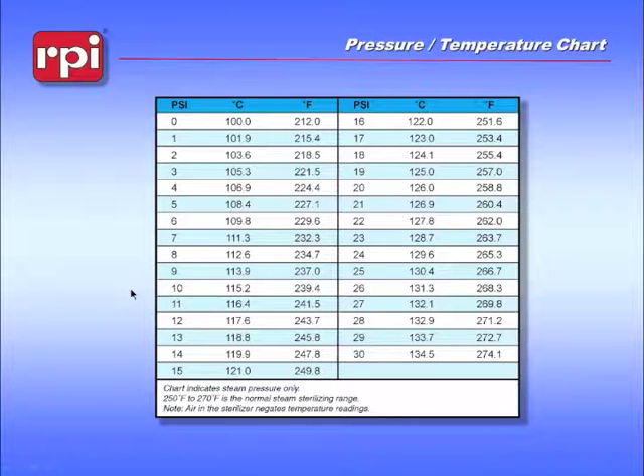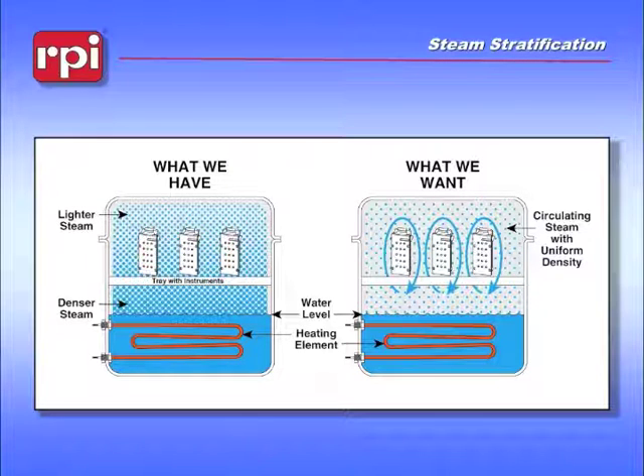Back to the pressure pots we were talking about earlier — there is a problem inherent within a pressure pot in that they tend to stratify the steam. When you start the machine, you start with the chamber cold, you heat the water, and the water starts to produce steam. It's very hard for steam to heat air; the transfer of energy between steam and air takes a very long time and requires a lot of temperature change. Under normal circumstances, the air would be compressed on top of the steam, so you wind up with stratified steam — light steam on the top and denser steam on the bottom.